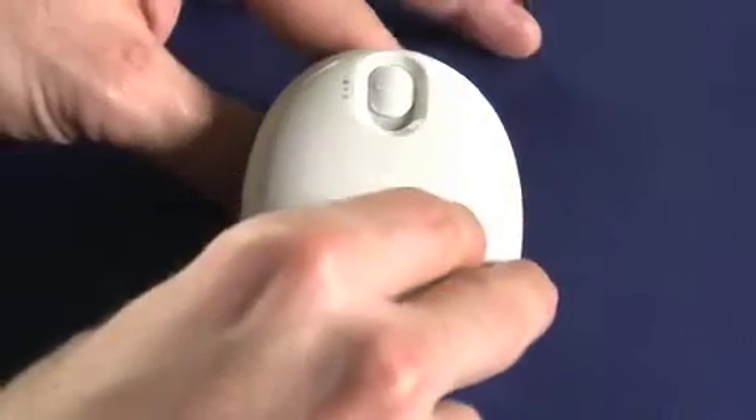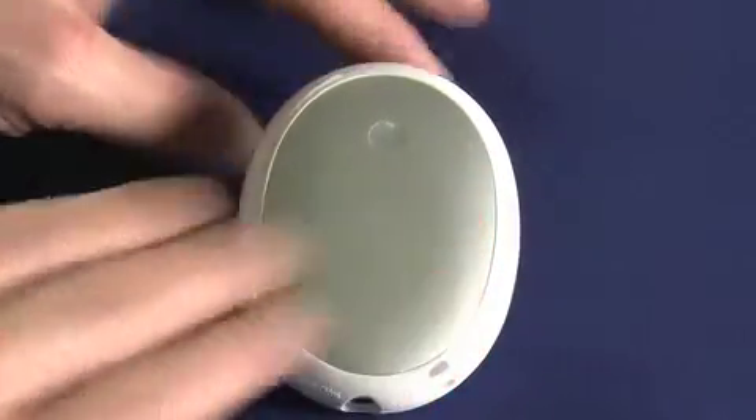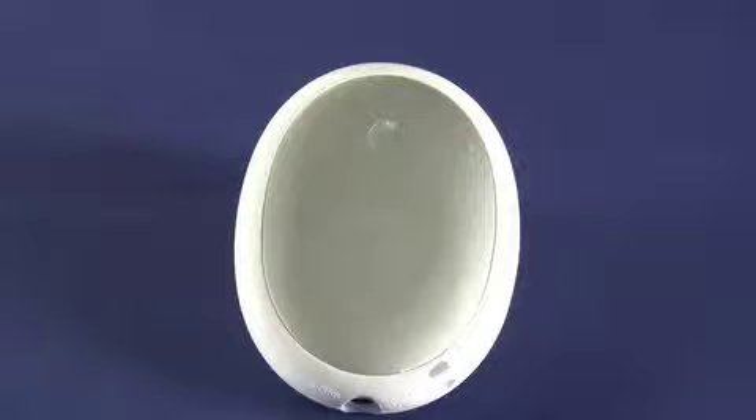Now that it's on, I'll show you the back here — this metal plate is actually heating up. So what you can do is put it in a pair of gloves and just kind of hold it in your palm to keep you nice and warm on cold winter nights.